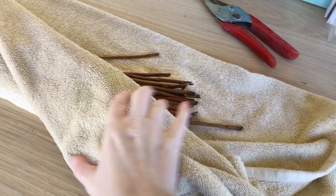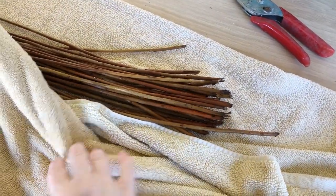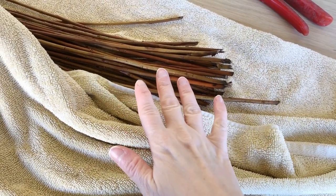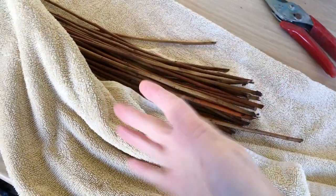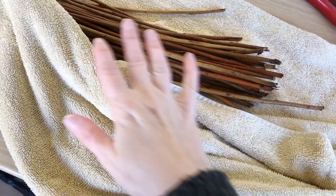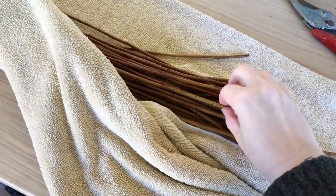I took the willow out from its bag of water. The instructions said we needed to mellow it — leave it for a day just resting, taking in that beautiful dampness that it needs. It said put it in a damp towel and leave it for a day, so that's what we did.